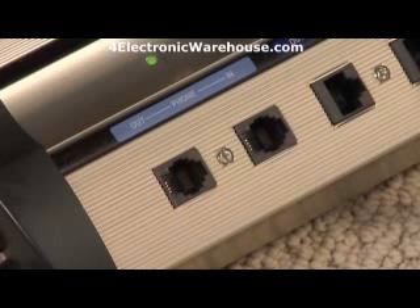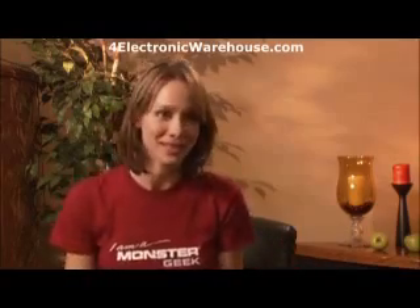This is where the phone line from the satellite feed connects, and then I'll connect it to the satellite receiver. And don't worry — I'm not going to forget to plug in the subwoofer to the power center.